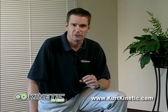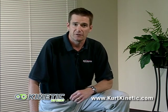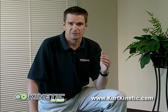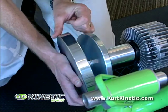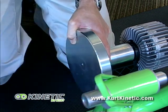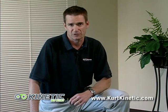The Road Machine offers a six and a quarter pound flywheel and is really well suited to recreational and even competitive cyclists. The next step up is the Pro Kinetic, which really takes it to the next level. With the Pro Kinetic, you can go from a six and a quarter pound flywheel all the way up to an 18 pound flywheel.